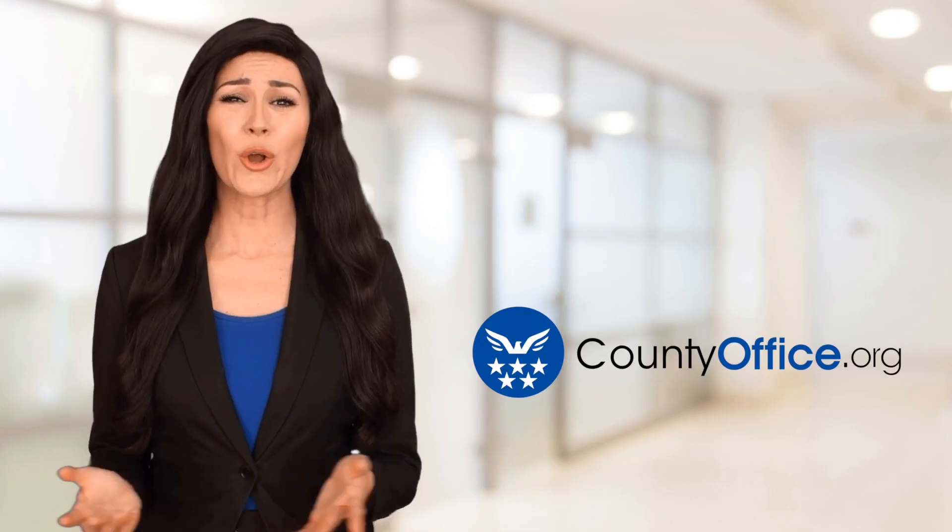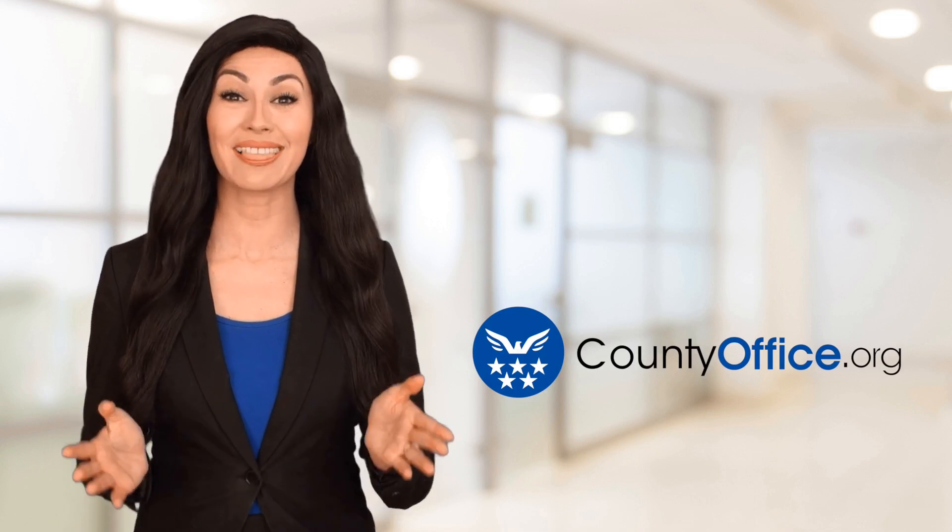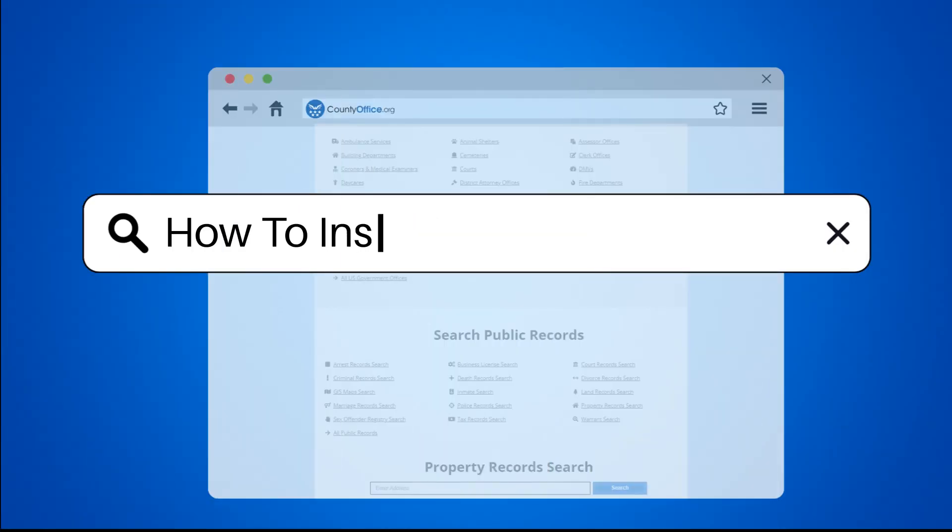Welcome to County Office, your ultimate guide to local government services and public records. Let's get started. How to install track lighting.